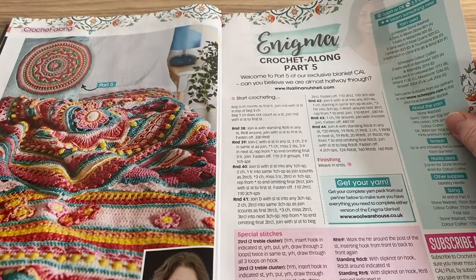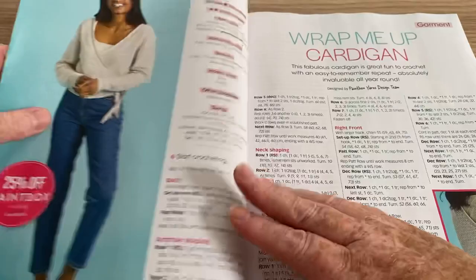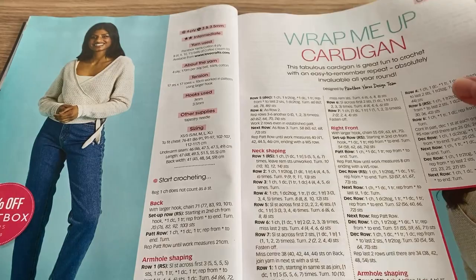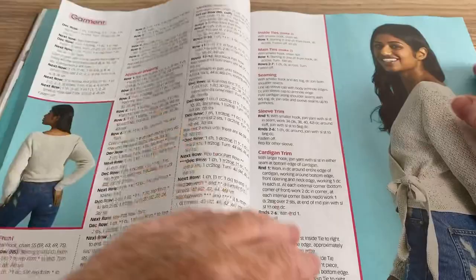The Enigma Crochet Along Part Five — this is a very jazzy crochet along, it's been going for five months but you can get back issues. Wrap Me Up Cardigan — a bit short for me, I don't really like to show my tummy, but it's something I could make for somebody else perhaps.